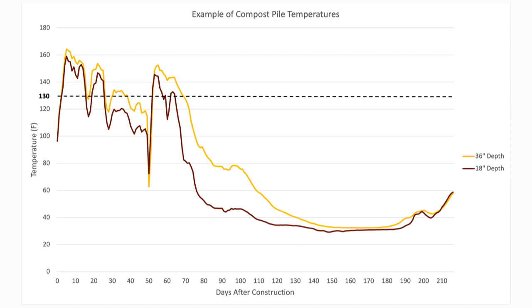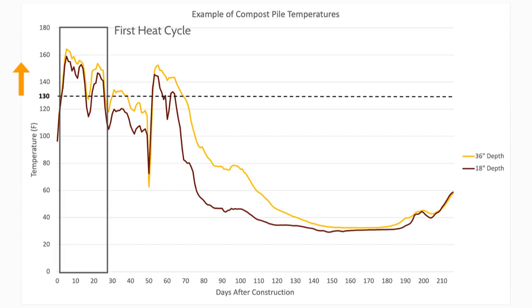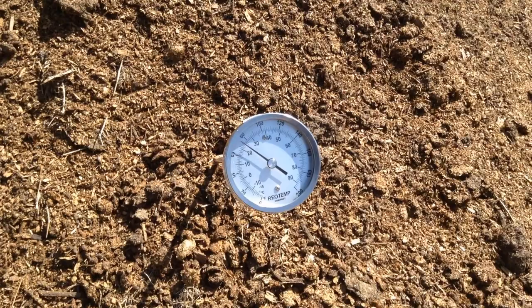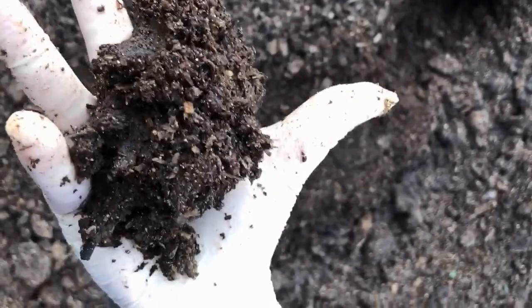Generally, mortality compost piles will achieve temperatures between 130 and 150 degrees Fahrenheit within the first week following construction. These high temperatures indicate carcass breakdown by microorganisms and support pathogen reduction. If your compost pile does not reach 130 degrees Fahrenheit or more within the first week, you should perform a squeeze test to check for pile moisture.